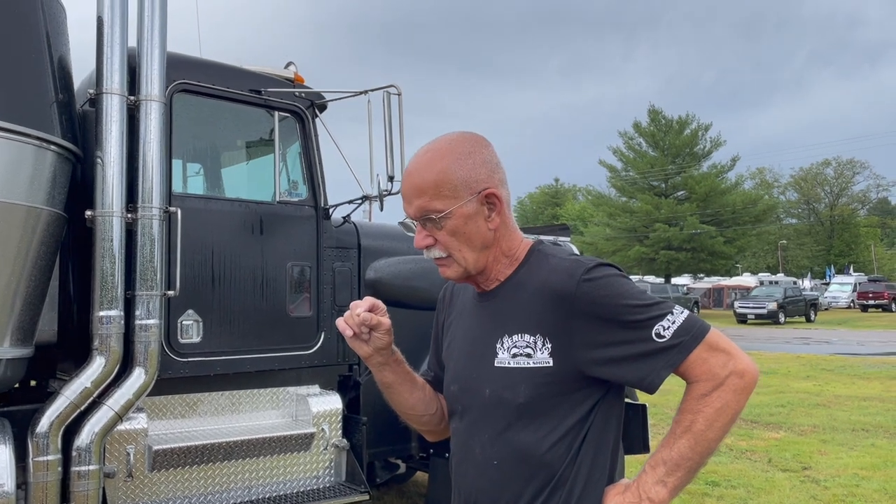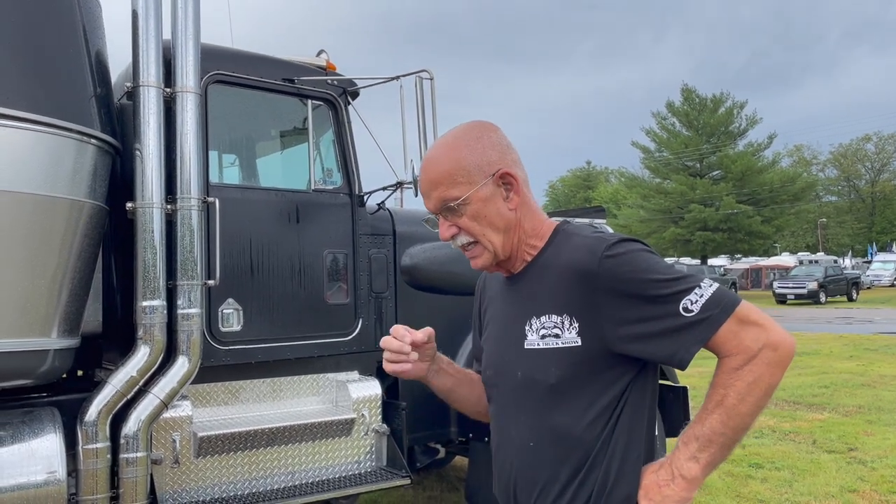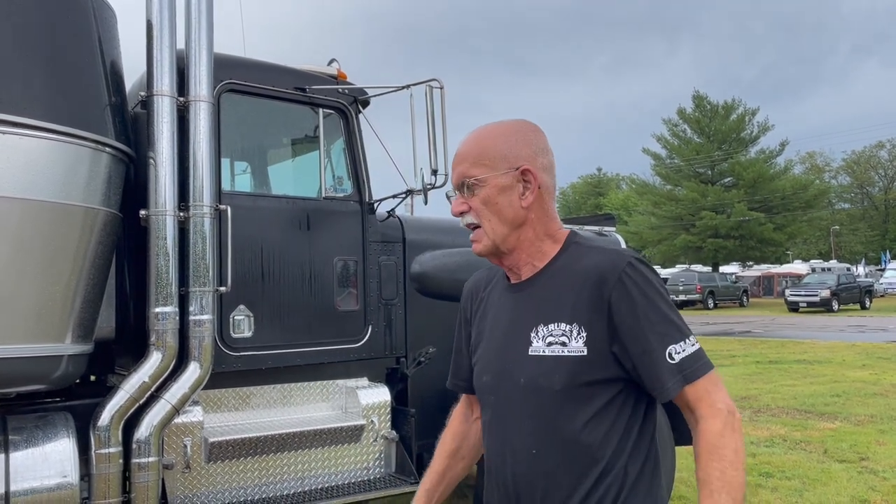The advantage over a motor home and over a regular Airstream is I'm not very limited in how much weight I can haul. My wife, if she wants to take a thousand pounds of something, it's not going to notice a thousand pounds of anything.